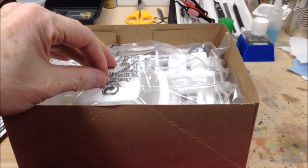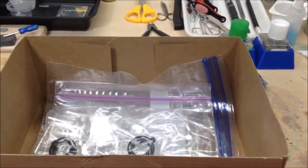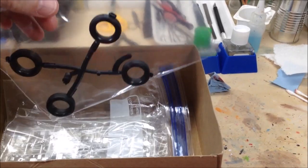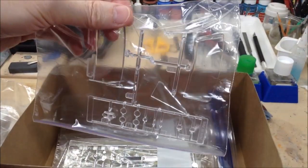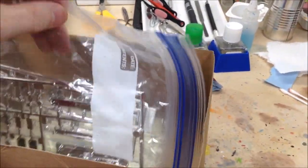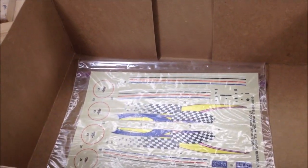Got the instructions here. They've bagged up the parts — there's quite a few parts to this kit. The rest is in sandwich bags. You got the tires, the clear windows and headlights and so on. A couple of chrome trees and a decal sheet.